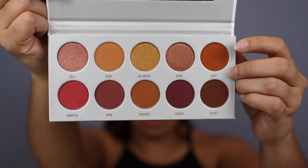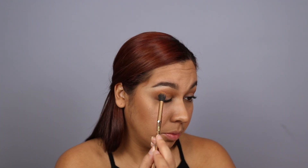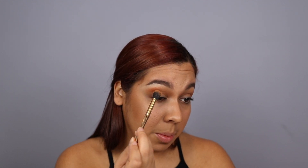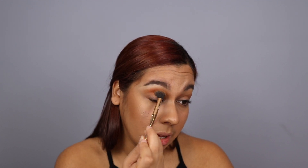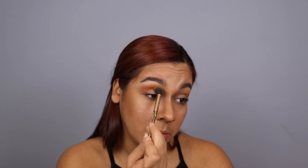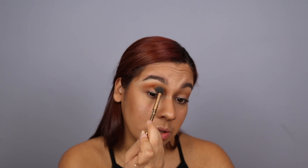Now that that's nicely blended, I'm going to go in with a little bit of a deeper color — a more orangey, browny tone. I'm going to take the same brush and go right at the edge, focusing this color more on the edge without bringing it in as much. I'm tapping it in right here in circular motions, and then once it's blended at the edge, I'm going to slowly bring it in to diffuse the two colors together.